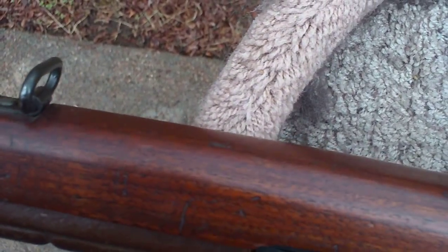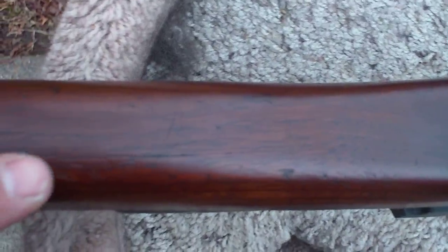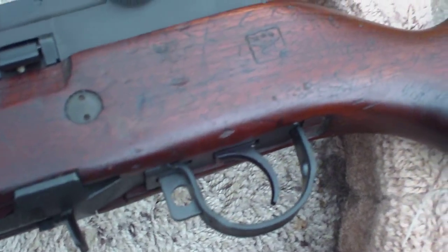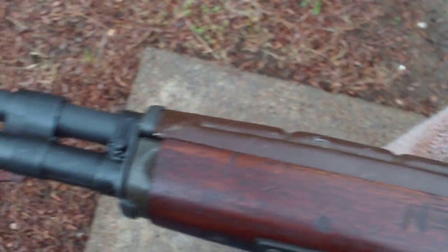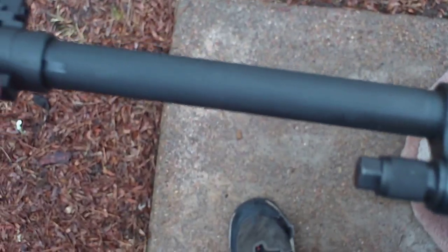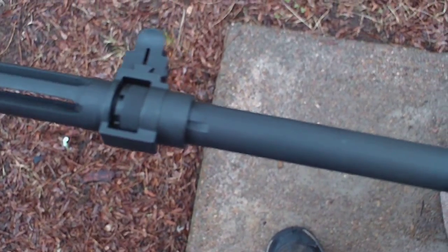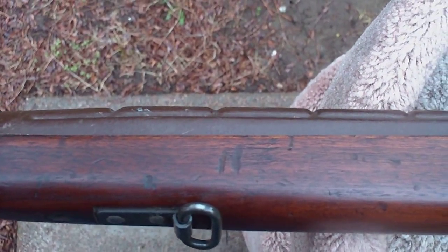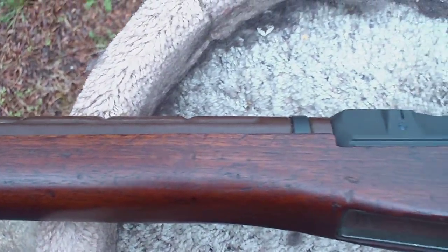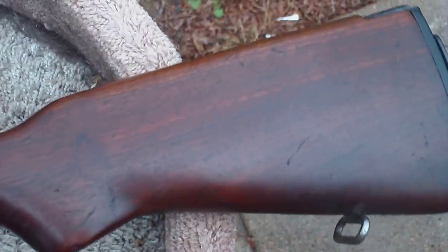So as you can see it came out real good. Again, more minor dings and scrapes on it, but it's nothing, no big deal. This one doesn't have a bayonet lug per se on it, but we'll get that switched over here eventually. But overall it came out exactly like I wanted — there's some more scratches and dings on it, but overall I'm real happy with it. It looks real good.